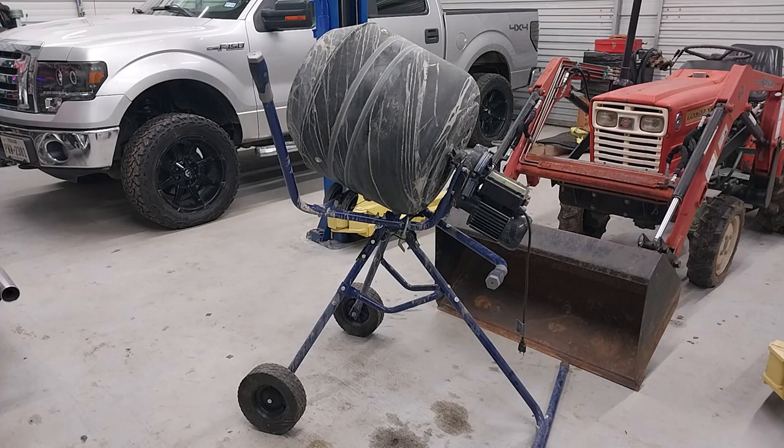Something I also do not like about the machine is the little safety latch there at the bottom of the drum, right about right there. That safety latch is pretty much worthless — you can get it to work, but after a little movement back and forth after each mix, it loosens up. It's just a wonky way of doing a latch; it can be done a whole lot better by the manufacturer.